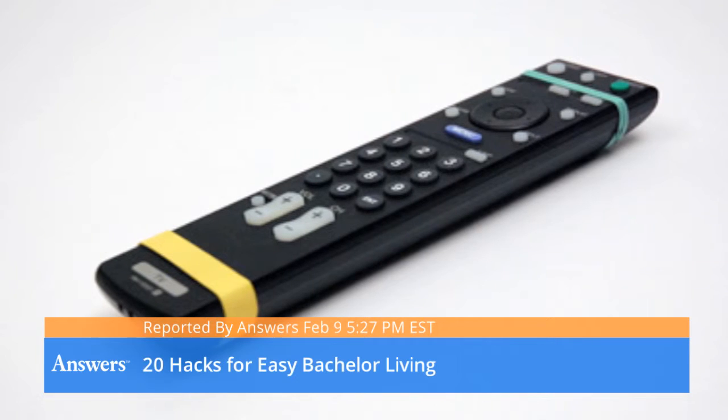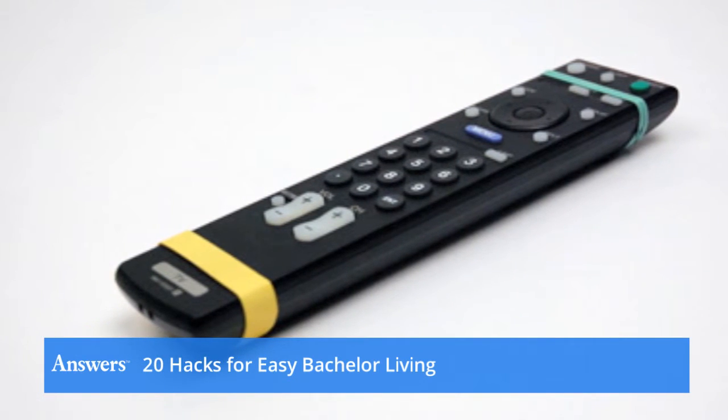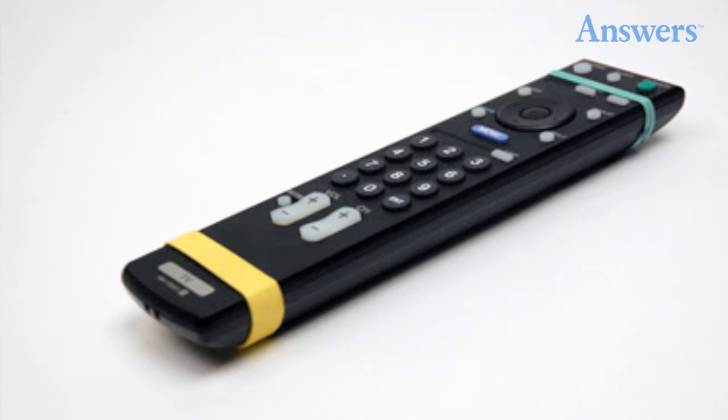20 Hacks for Easy Bachelor Living. The bachelor is the king of his own castle. This has its perks as well as its drawbacks. However, any man can master the art of living alone with a few simple but handy household hacks.